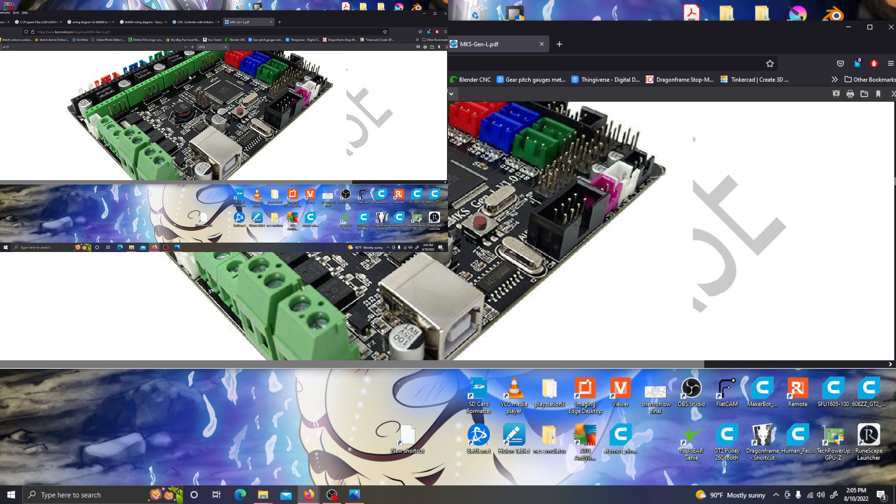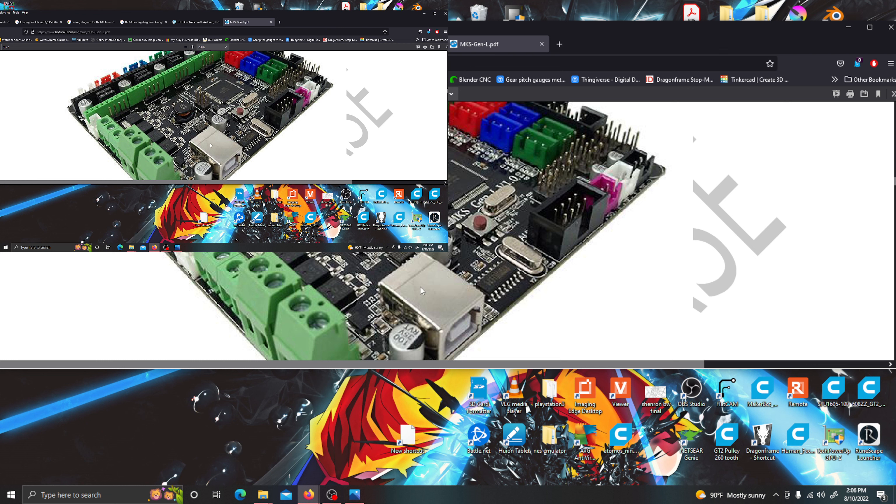The firmware I'm using is Marlin — the 3D printer firmware — for this 3D printer motherboard. I have two of these motherboards and both of them have the Marlin firmware, because I saved my settings for my CNC machine onto my computer. I was able to find that and upload the firmware again to the second motherboard.